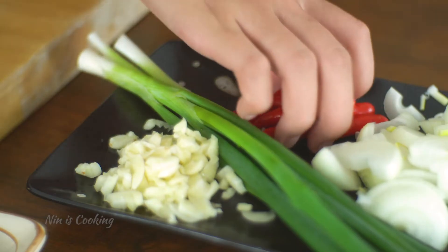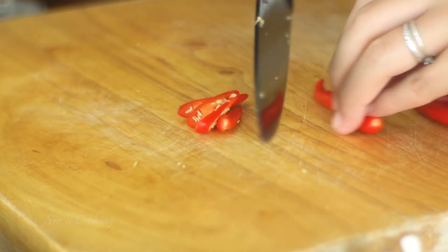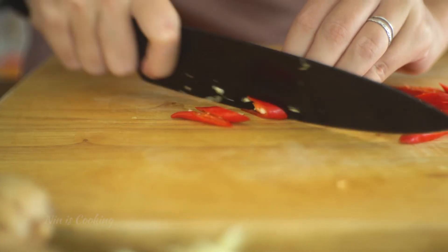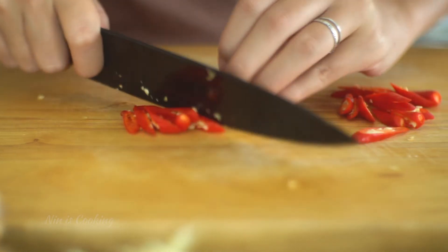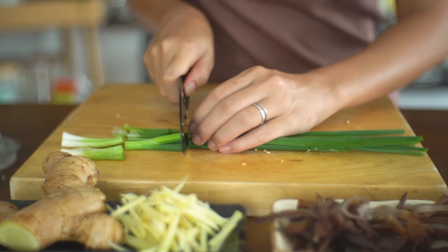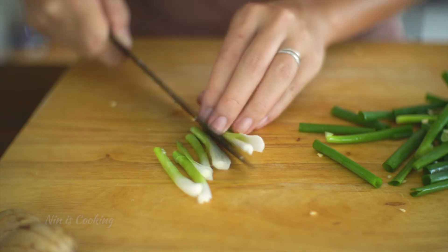And since I'm a spicy lover, when I have a chance to add chili to my recipe, I do. So I'm going to thinly slice Thai red chilies for the spicy flavor. You can use red bell pepper instead if you can't handle the spicy taste. Then for the spring onion, I'm going to cut it into about 1.5 inches so it doesn't blend into the dish.